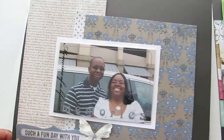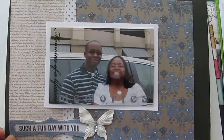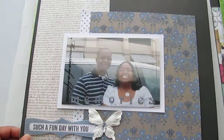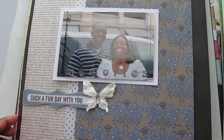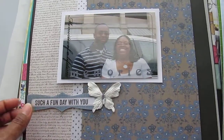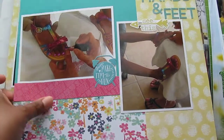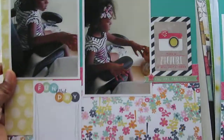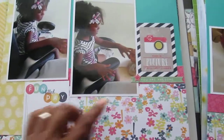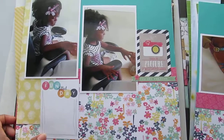This is a layout that I did of my husband and I. We had gone to vote, and this was a few years ago, but it was a pretty simple page. This is a sticker and a butterfly and I popped that out. Then I've got this one of my baby girl getting her fingers and toes painted. This is just a cut apart, and these are stickers.